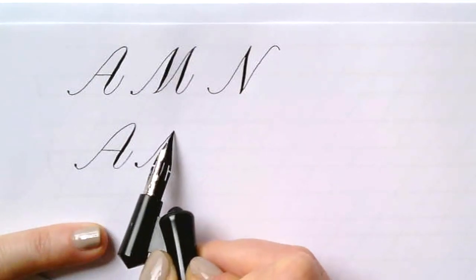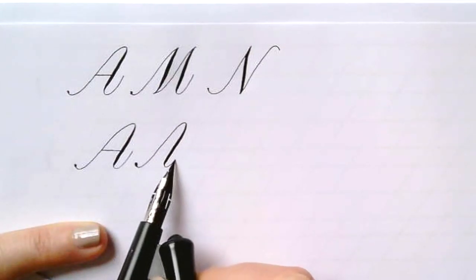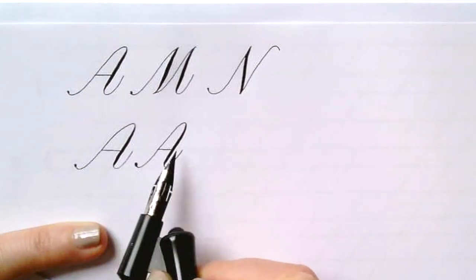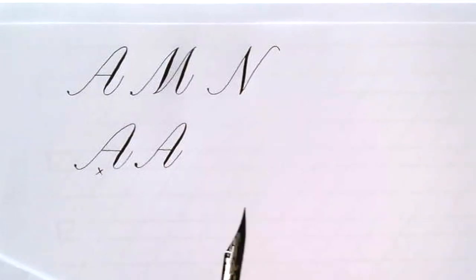This A is a little wide, I'm going to try that again — light upstroke entrance, curve over, heavy downstroke along the slant line, and end in the upstroke.